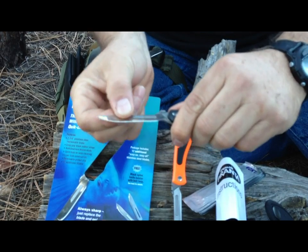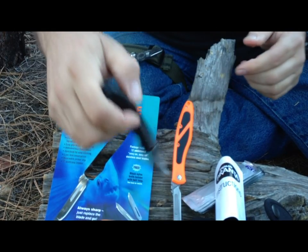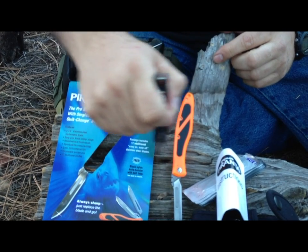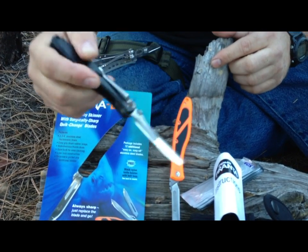And this is very sturdy — it's not coming off. As you can see, that blade is not popping off and it's not coming off.